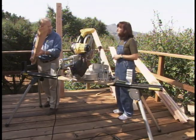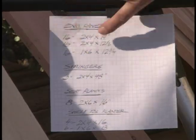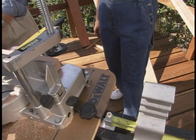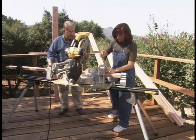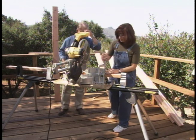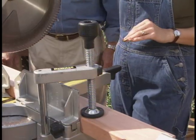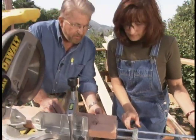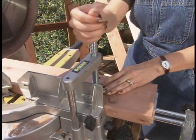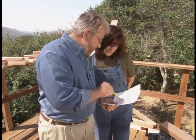We're using redwood for the bench and planters, and there's a lot of cutting to do, so I've made a cut list to keep track of it all. I've set up an adjustable stop block on the saw. Since we're cutting as many as 16 pieces of lumber to the same length, the stop block will ensure consistently accurate cuts. After a quick lesson on the power miter saw, Donna's comfortable cutting all the lumber.